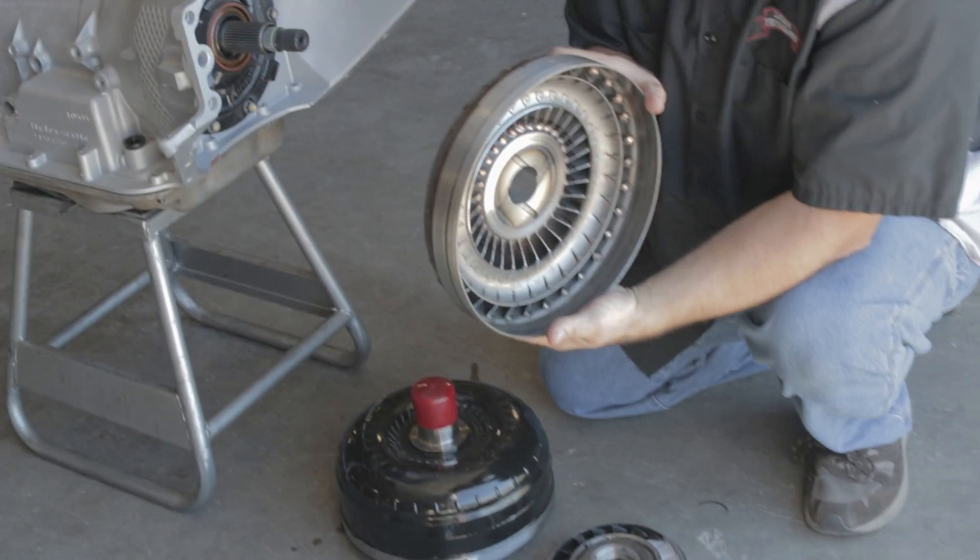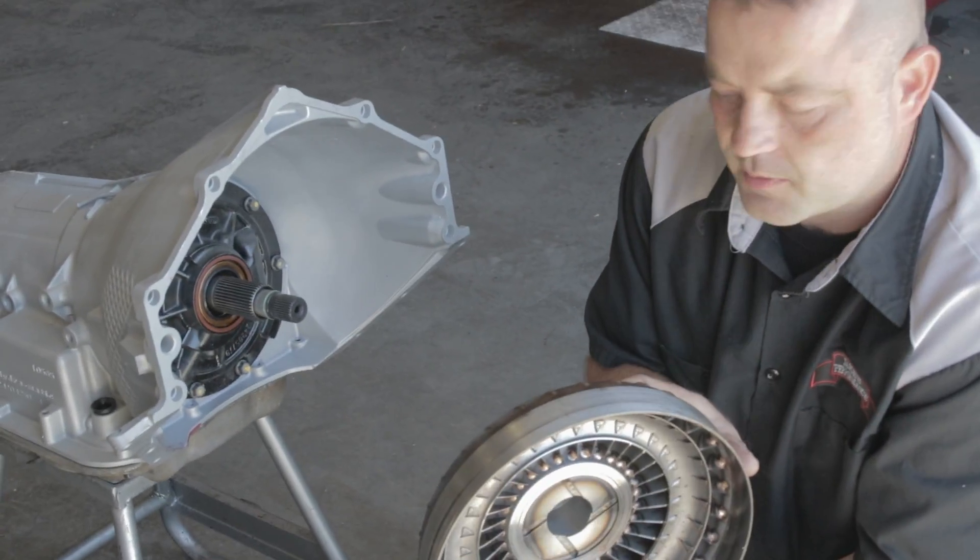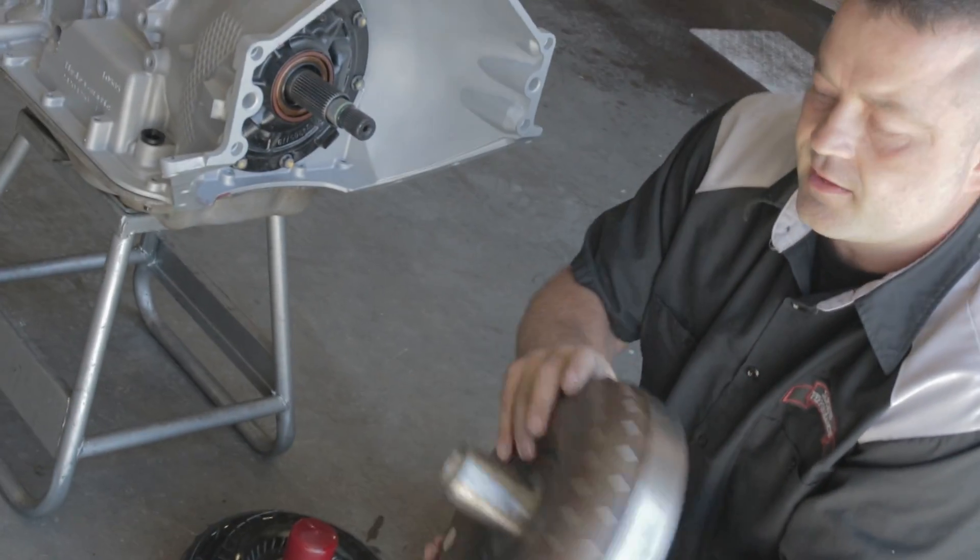The torque converter, when it's all welded together in one piece, still contains all these major components. This is the impeller side with the impeller hub.